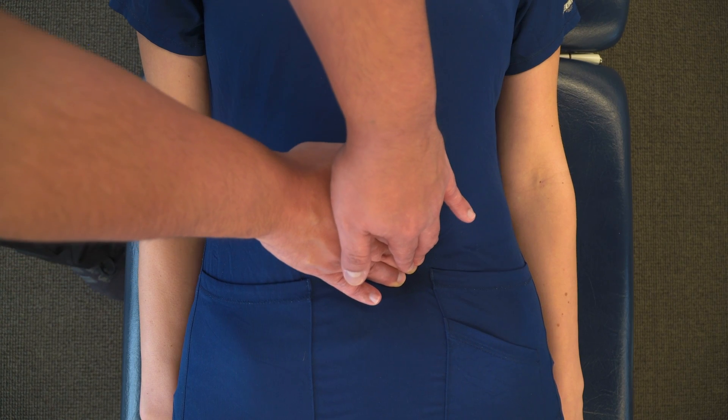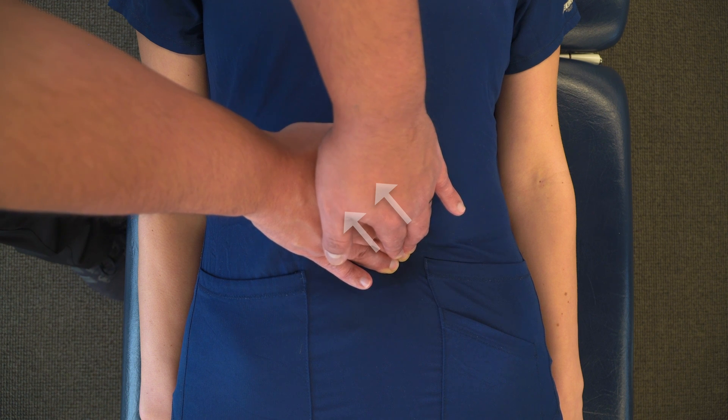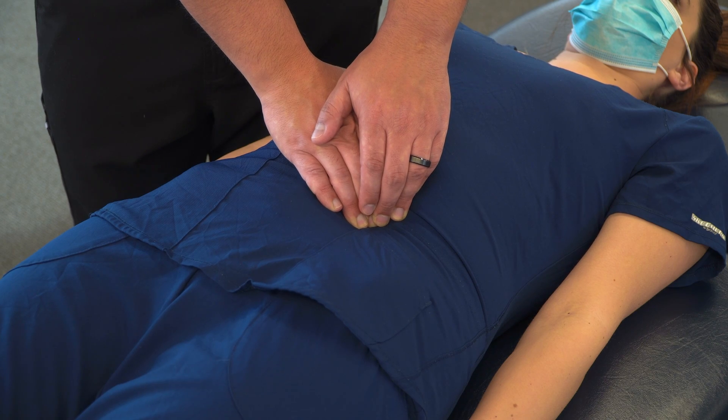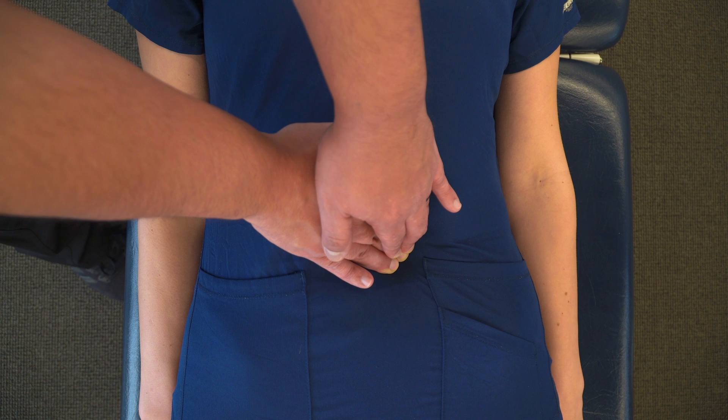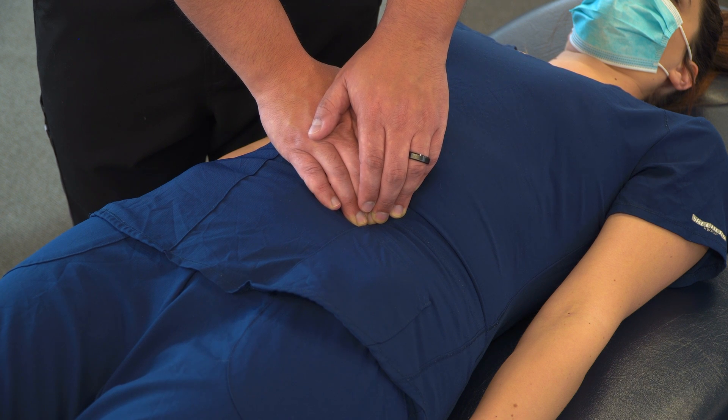you're going to make contact with your fingers along that line and press posteriorly. Then you're going to drag superiorly and medial up towards the liver in the right upper quadrant, using myofascial release principles, holding this position for 30 seconds or more. You're going to appreciate for any myofascial creep, any change in tension, and any change in lymphatic congestion that you might feel as the tissue releases.